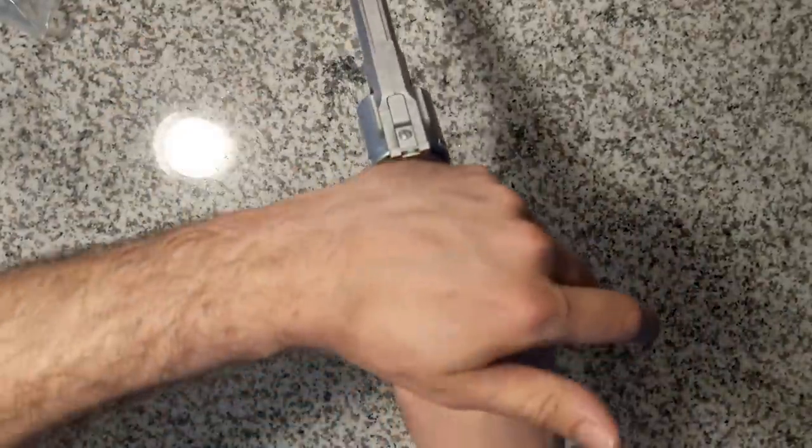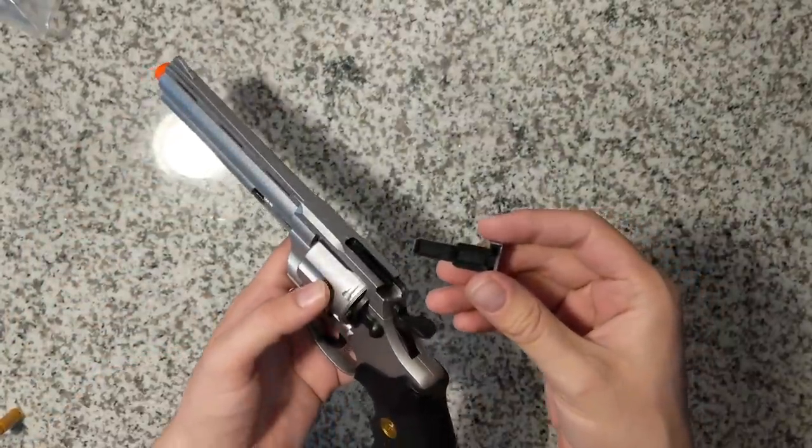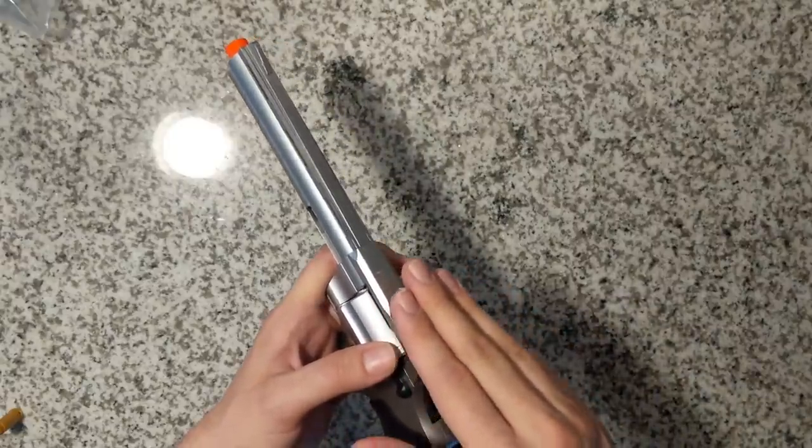The key to reloading correctly is to make sure the shells are just placed right in there without any force within the cylinder, and that the cylinder head is secured. Once aligned, you're back to fanning that hammer — just don't do it too hard. Slide it right back in and it's perfect.